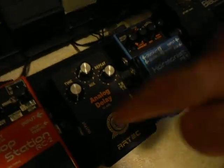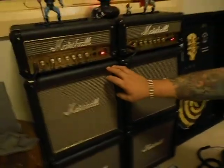From the harmonist we go into the delay. The delay goes into the loop station, and then the loop station goes into the Marshall Supervibe Chorus, which is stereo output, because that's feeding to Marshall amps.